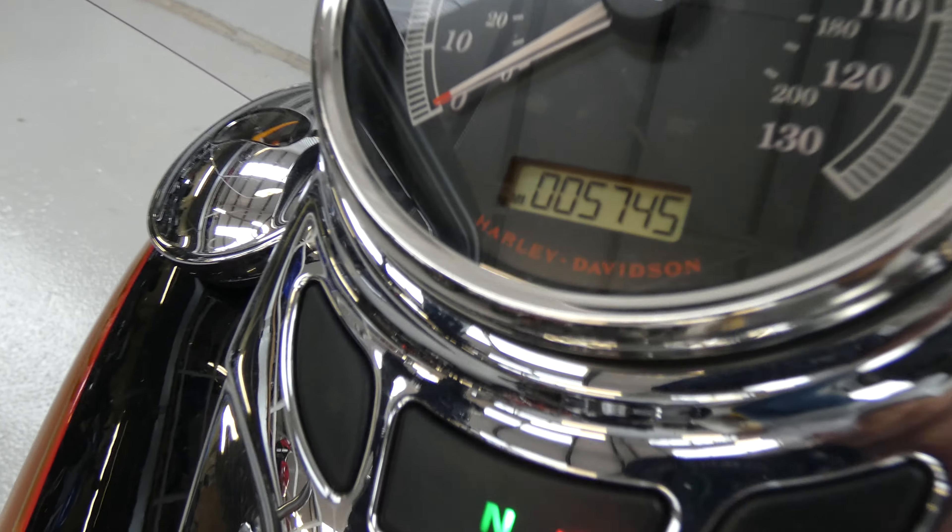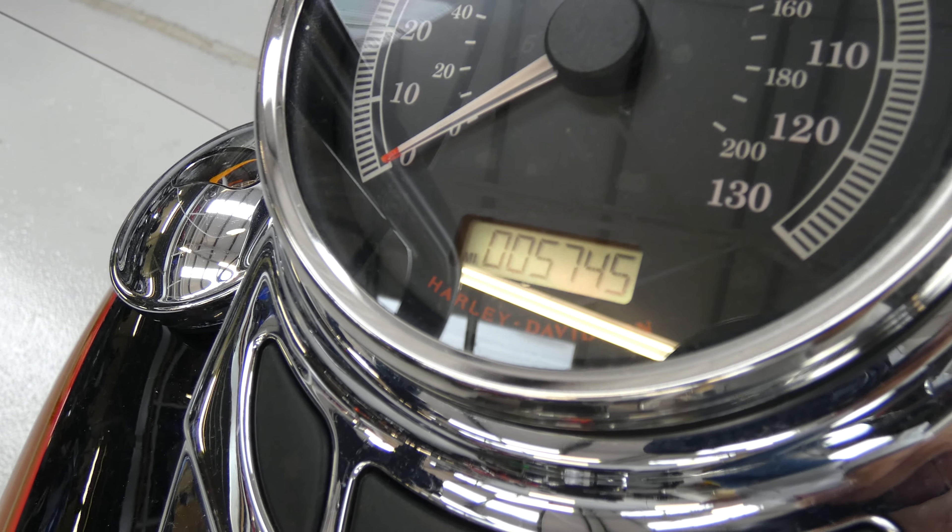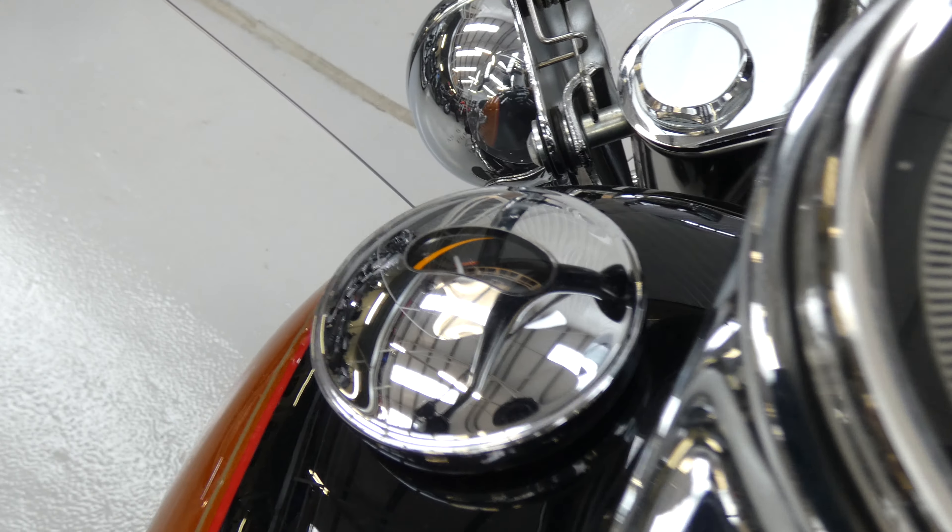Looking at the dash here we can see the very low mileage of 5,745 — it's a one owner bike. It's got the fuel gauge over there as you can see.